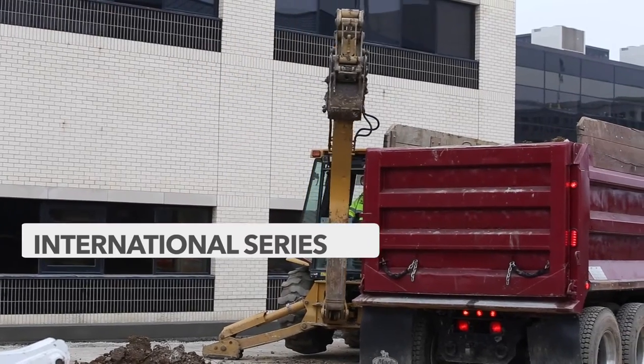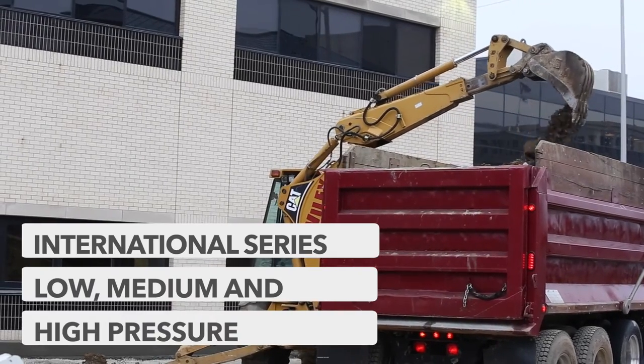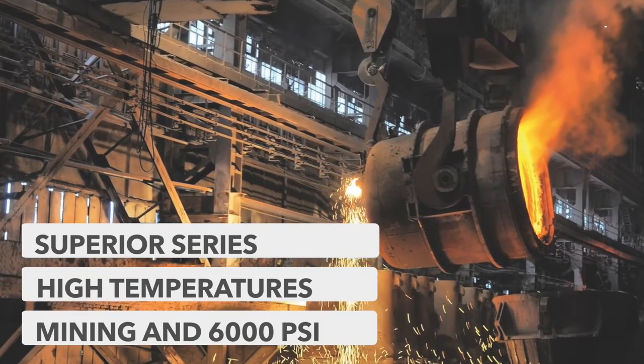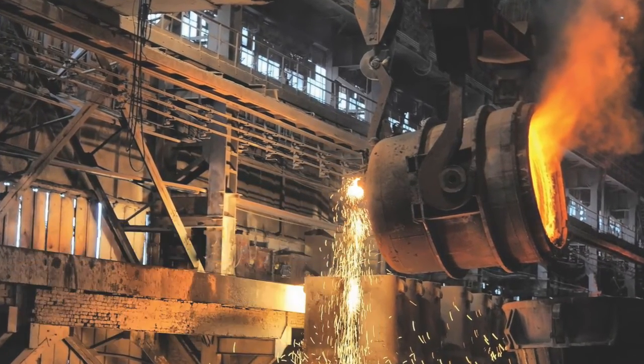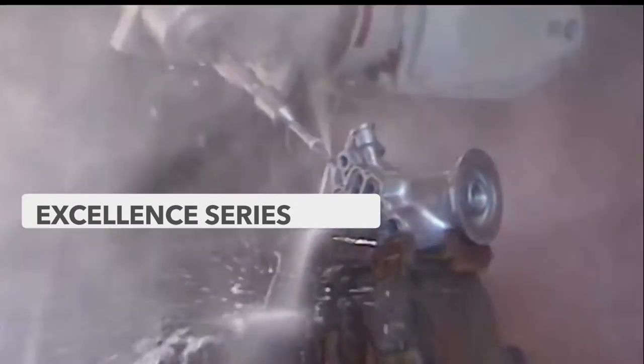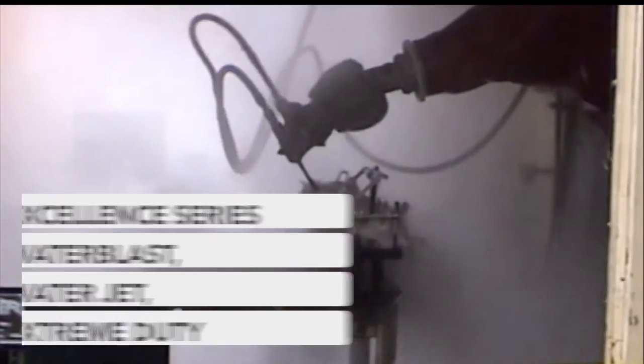The International series is generally used for low, medium, and high pressure applications. The Superior series is used for high temperature, mining, and 6,000 PSI needs. The last of the three in the series is the Excellence, which is generally used for water blast, water jet, and extreme duty applications.